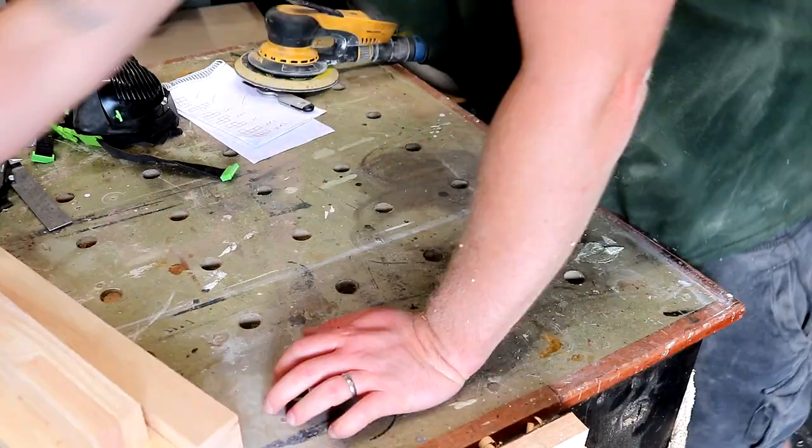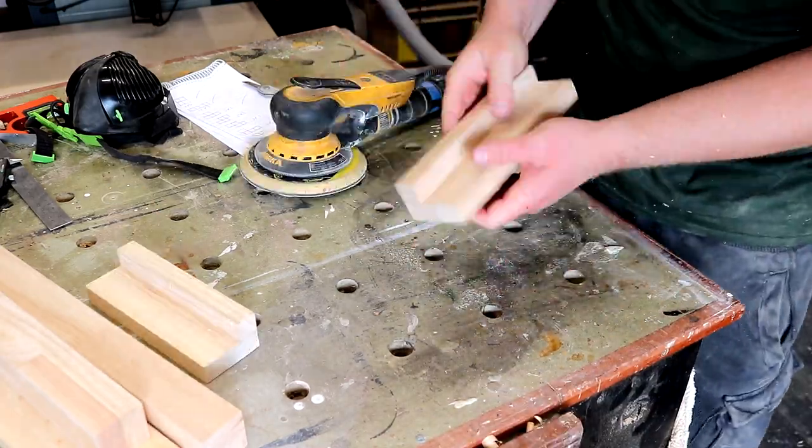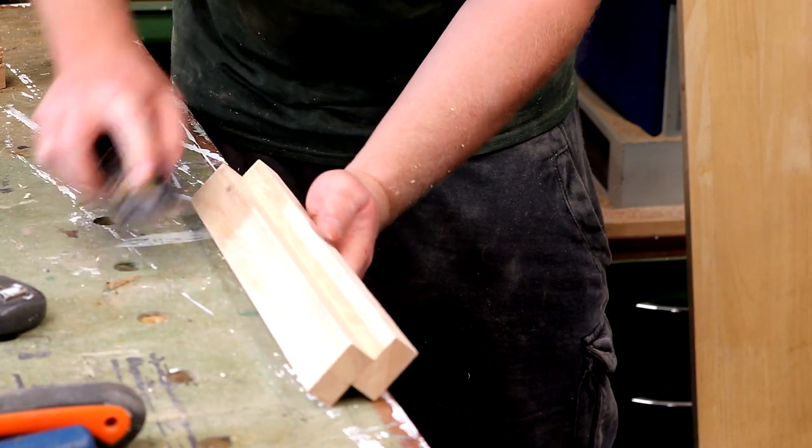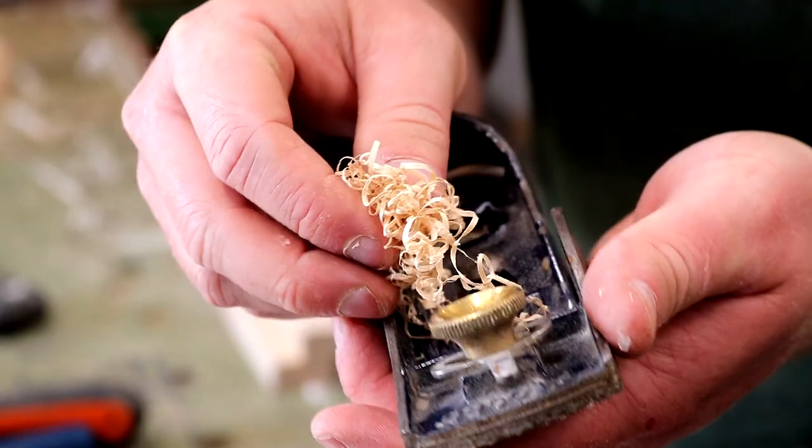I can then sand each block nice and smooth, and I added a small chamfer to the edges using a block plane just to remove the hard edge and make the blocks feel nicer in the hand and more child friendly.